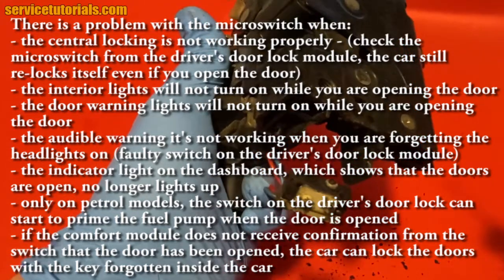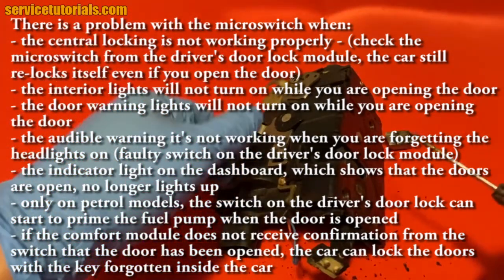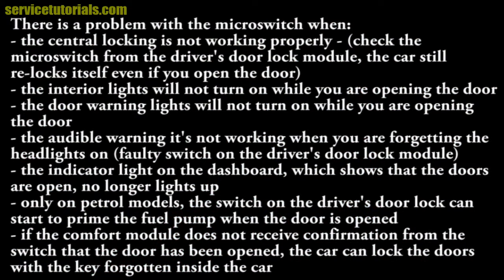There is a problem with the microswitch when the central locking is not working properly — check the microswitch from the driver's door lock module, or if the car still re-locks itself even after you open the door. The interior lights will not turn on while opening the door. The door warning lights will not turn on while opening the doors. The audible warning is not working when you forget the headlights on — probably a faulty switch on the driver's door lock module. The indicator light on the dashboard which shows that the doors are open no longer lights up. For petrol models, the switch on the driver's door lock activates the fuel pump when the door is opened. If the comfort module does not receive confirmation from the switch that the door has been opened, it may happen that the doors are locked with the key still inside the car.